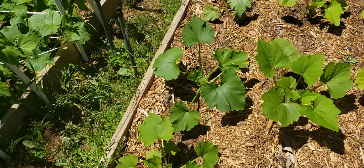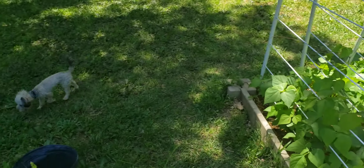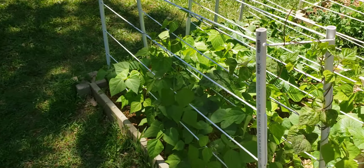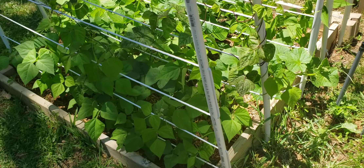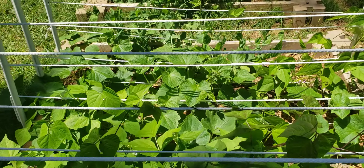Over here are the beans. We have pole beans, green beans, all kinds of beans.